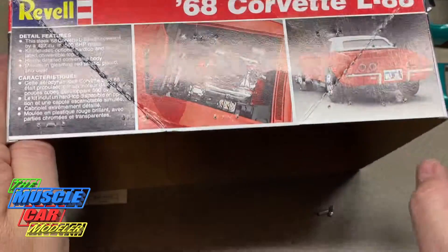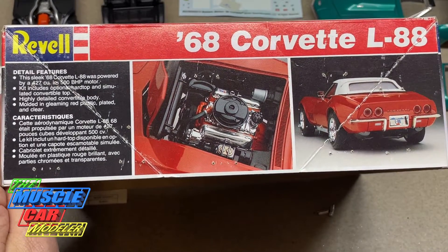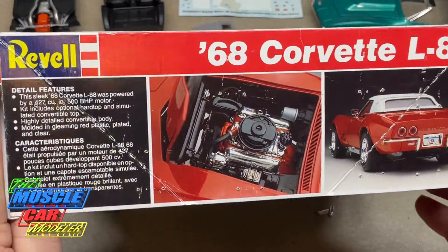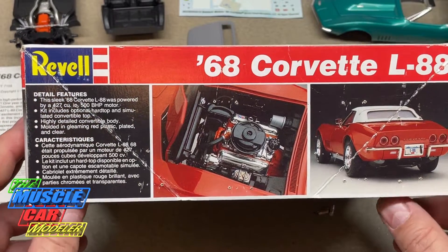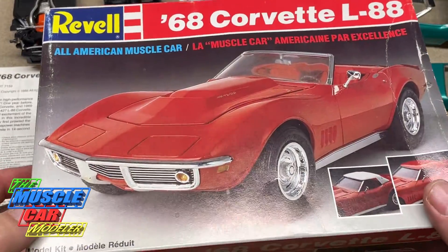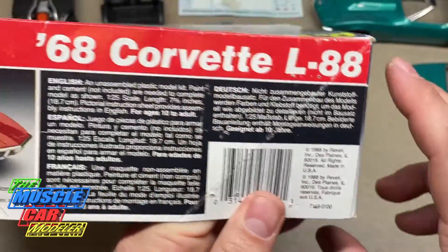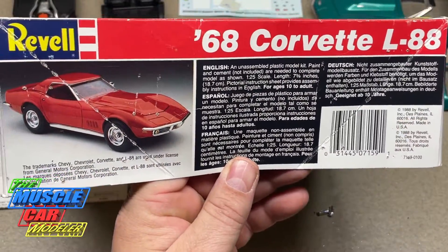It's funny — it's got staple marks all over it because one of the local guys would open kits up and staple the plastic back. I've gotten a few from his collection that way. But this is the L88 with the really hot 427 race motor, rated at 430 horsepower but actually more like 500. Here's some looks at the box art — this kit is from 1988, an original issue.